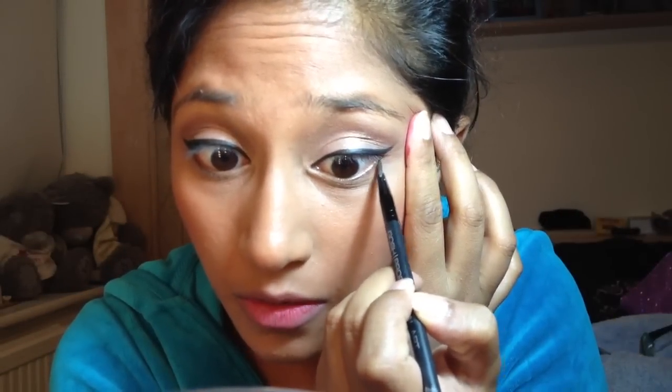That's pretty much all I do. If I want a bit more drama I'll link the line down to the bottom. So if I've got a wedding and want it more dramatic, I take it right underneath and connect those two lines - that just adds a little more drama to the end. I tend to use a mixture of gel and liquid depending on what I'm doing.